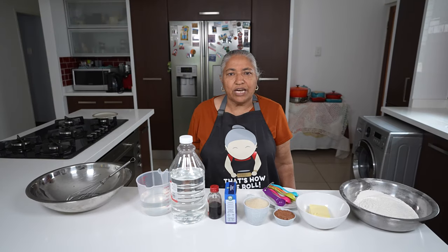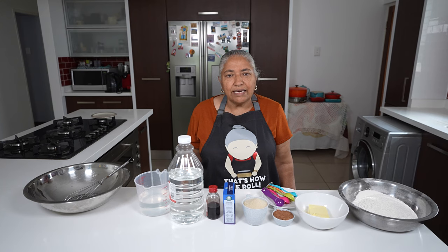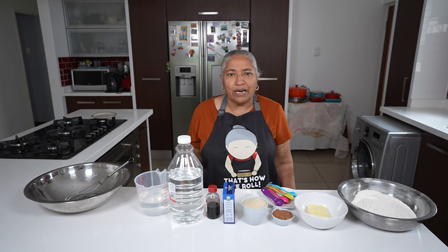Hello, welcome to my channel. Today we are making a nice rich eggless chocolate cake, just in time for Diwali.